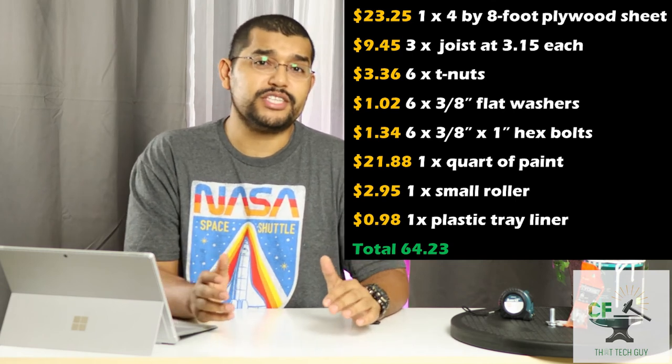I know Pops is happy with the results he got, which was a better solution than what he was originally going to use. He's already told me he wants to spend more time outside during the evenings now that the projector is working so well out there. I'm sure he'll be calling me soon to help him install some lights out there.